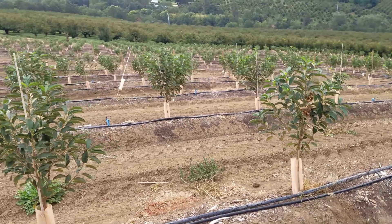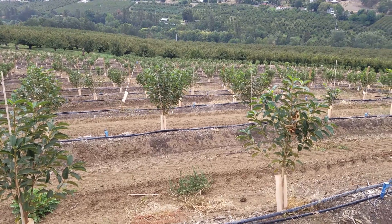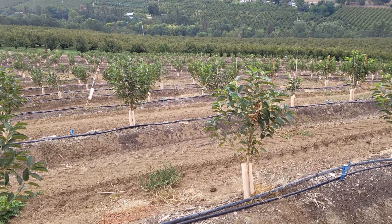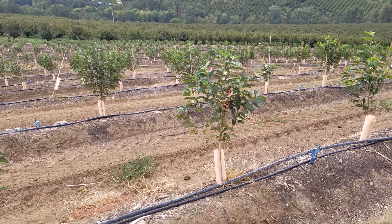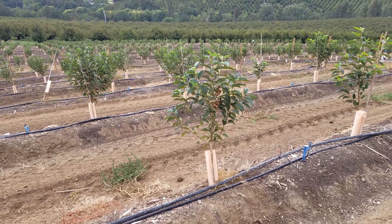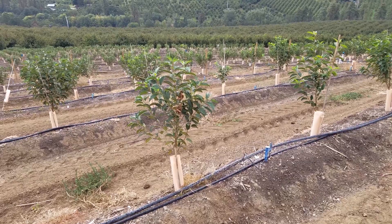We're here at our Mill Creek Orchard of the Future block. For those of you who haven't been watching these videos, this is a block that we planted Crimp 6 rootstock as little plugs, and we've grown these trees that you see here now. We just budded these about a month ago over to our two scion varieties that we're going to grow as sleeping eye buds.